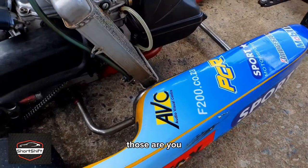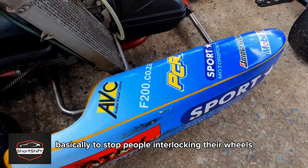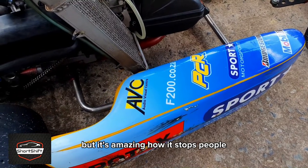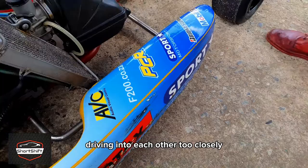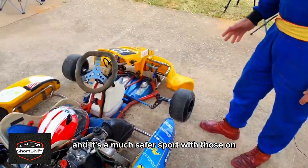These are called side pods on the sides. They're used basically to stop people interlocking their wheels — they're only plastic, but it's amazing how it stops people driving into each other too closely. It's a much safer sport with those on.